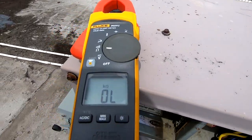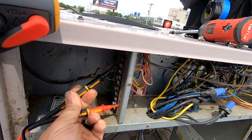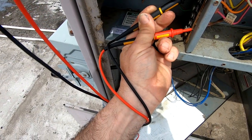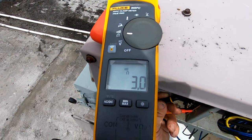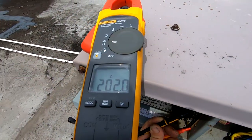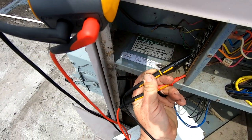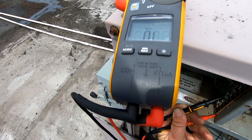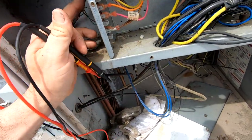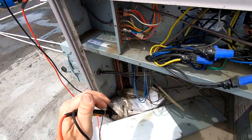First thing I'll do is kill the main power and start checking resistance to ground. So we're going to check R to ground — we got 49 ohms. Y1 we got 3.2. Y2 — nothing, because it's a single stage unit. W1 we've got 202. G — nothing. Common should be 0.02. Since Y is showing low resistance, I can go ahead and pull the backside off to isolate it.